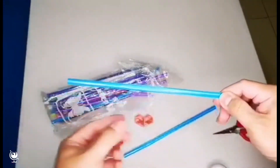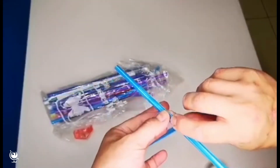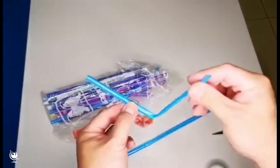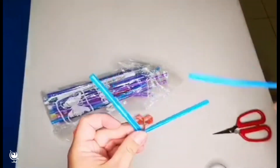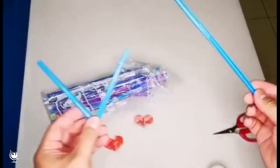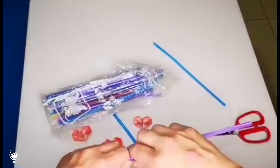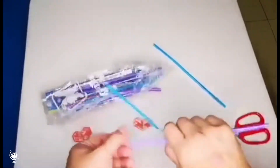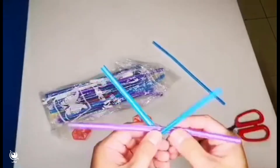Now make the straw like a V shape. It's pretty easy — like a V. Put one straw in between the other straws. I'm going to use the purple one to make two different colors. Make a V and put the purple one in like this.